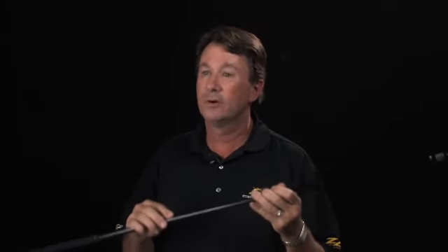Rounding out the technology in the ZL driver from Cobra is the Aldila Voodoo Shaft. It features their exclusive score technology, which prevents ovalizing of the shaft during impact and creates faster ball speeds and promotes greater distance.